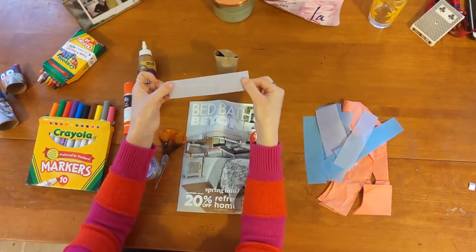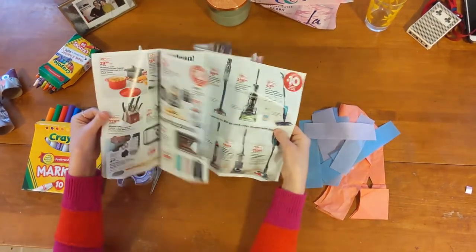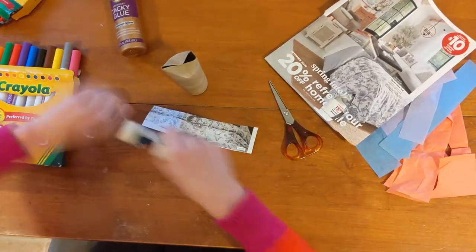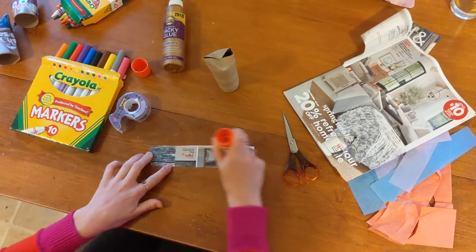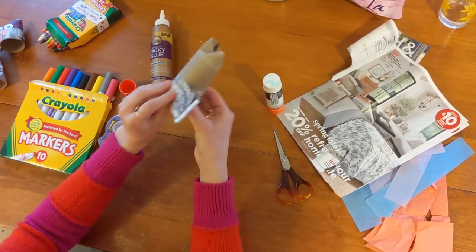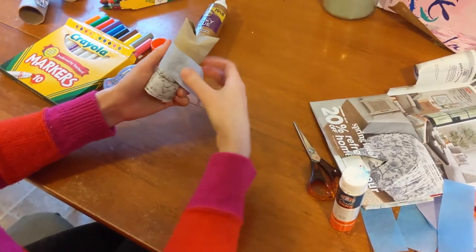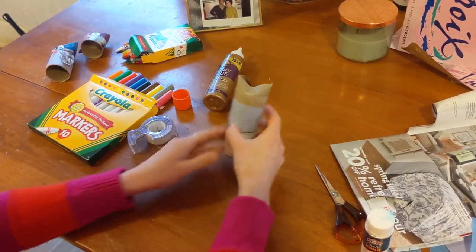Now it's time for the decorations. I had some tissue paper that I cut up into strips, or you can use a magazine or an ad. Just find maybe a pattern that you like and then cut it out. Grab your glue stick and glue whatever you cut out onto your owl. I'm just wrapping the cut out around the owl and adding glue as needed. I'm adding another piece — this time I'm using tissue paper, but you can use another magazine or a different part of the magazine that you already used.